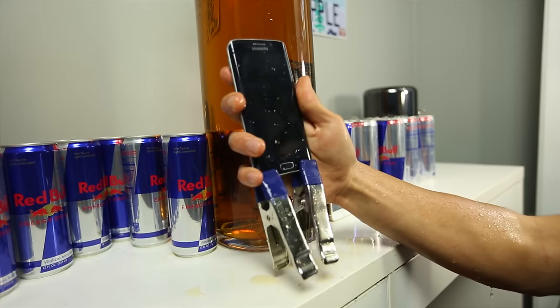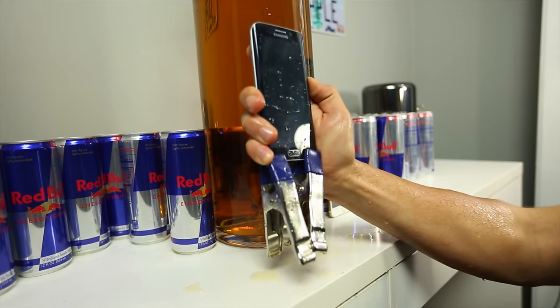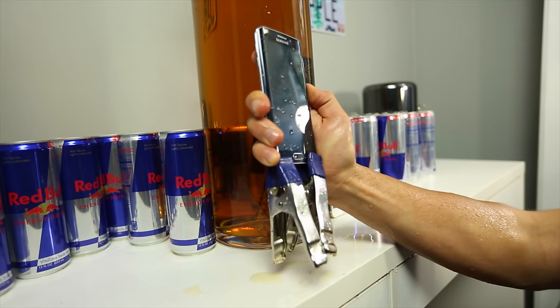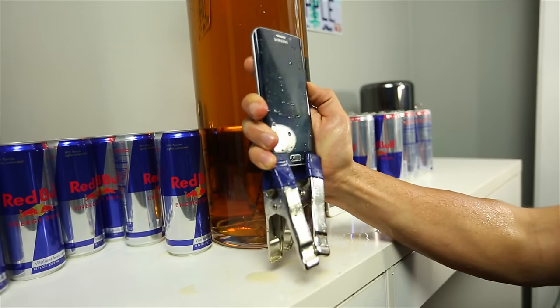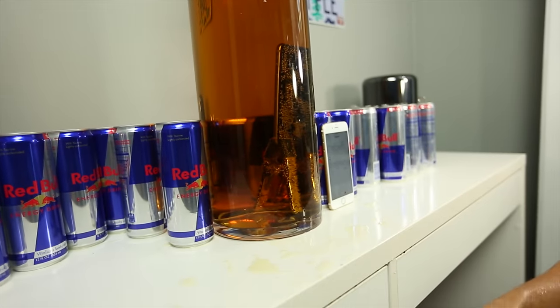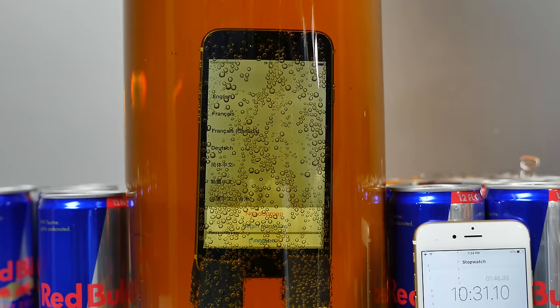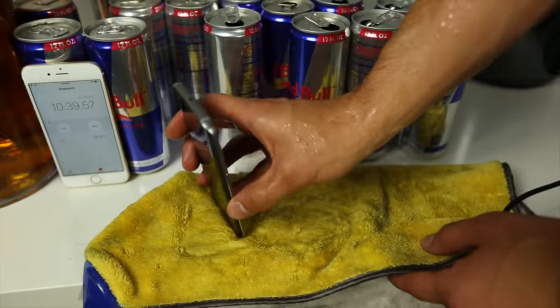This thing is just refusing to power on. Last time I left it out for a little bit — I'm gonna go ahead and stick it in the charger and see if anything works. It looks like it's done for. iPhone is still there, still alive, freaking out. I'm gonna leave the iPhone running and try to power the Samsung on. My hands are super sticky, but yeah, it definitely got all in there.